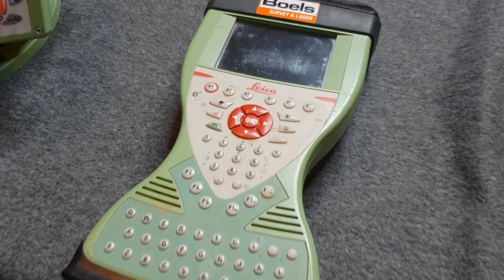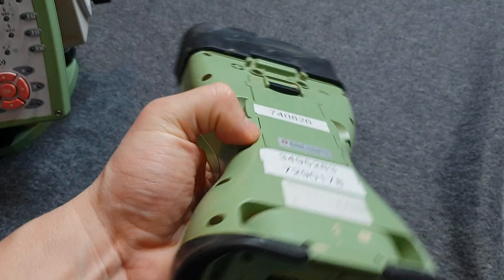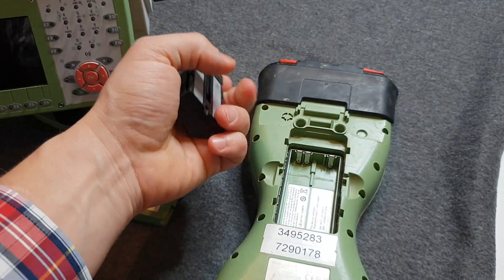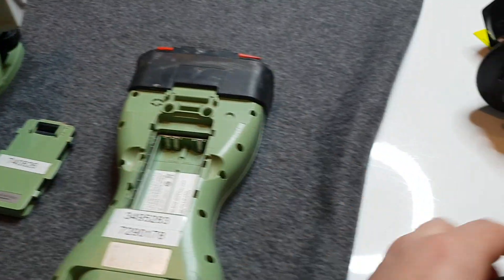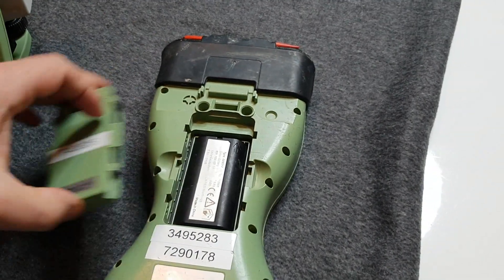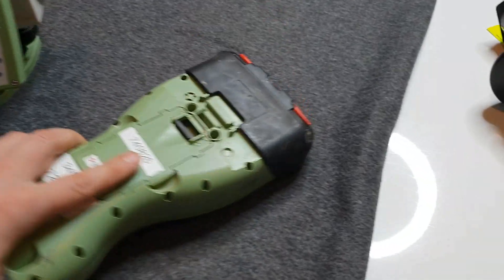The controller we're using for the TS15 is the CS15 controller. I'm going to show you how to change the battery: just push it up, take the battery out, put the new fully charged one back in, press down and then push this one down — and that's your battery change.